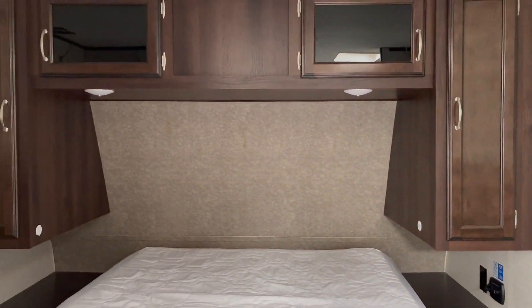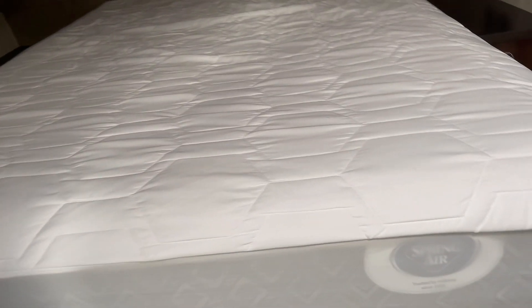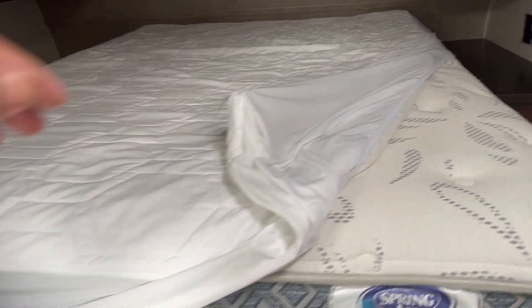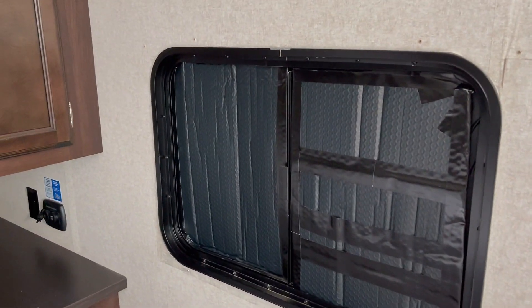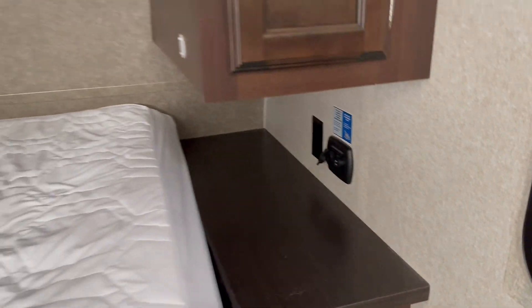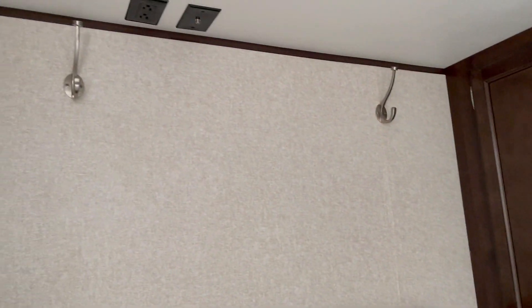This is our bedroom. We put in a normal bed — as you can see, it's this thick. We blacked out this bedroom because we don't like to see a lot of light. We also put some hanging storage so we can hang our stuff.